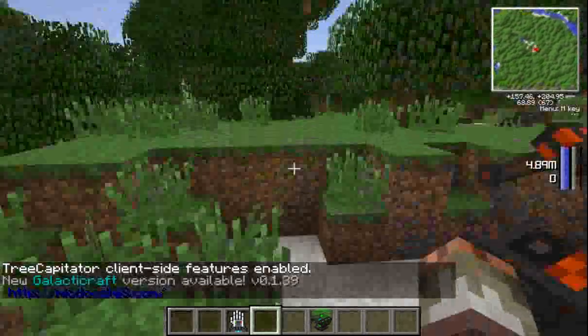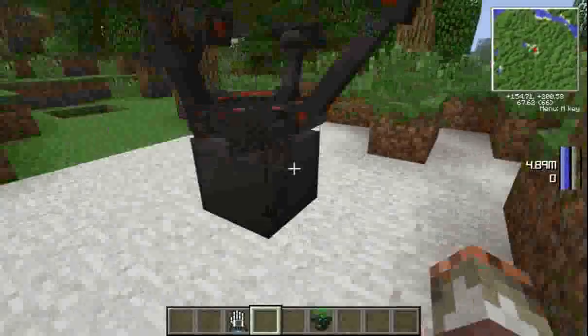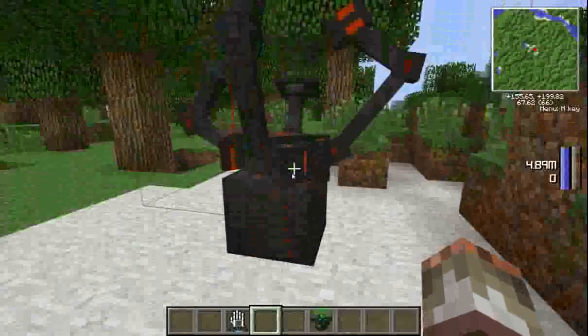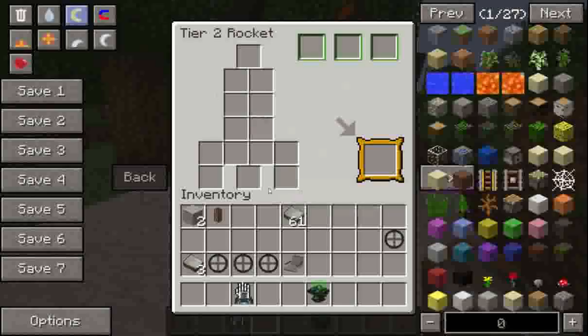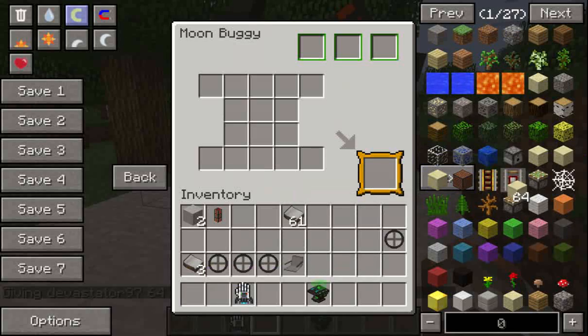Hello guys, I'm going to be showing you today how to make a moon buggy in Galacticraft. Now, this is clear that you can do this by going to here — you have to click next.